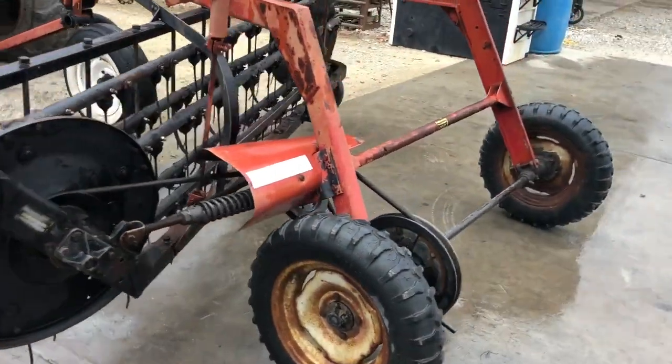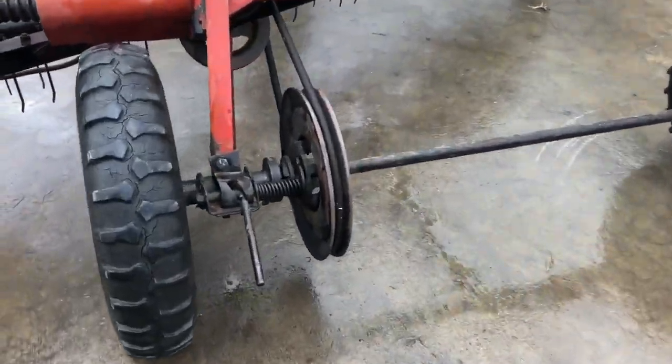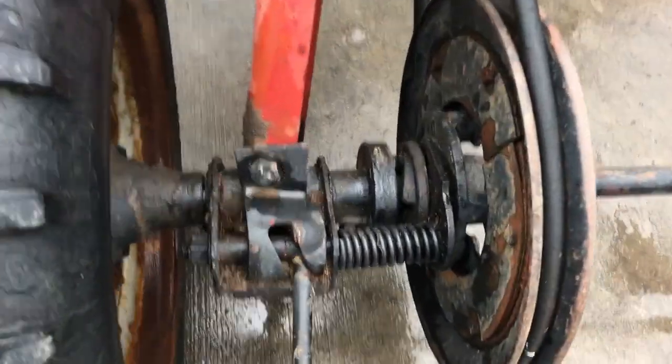These are belt drive with an eight and a half feet raking width. The clutch area here, which is a big thing on these rakes, looks really good.